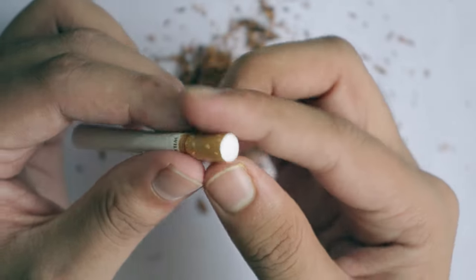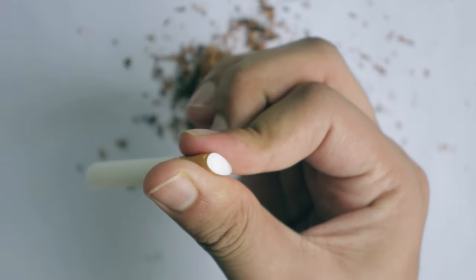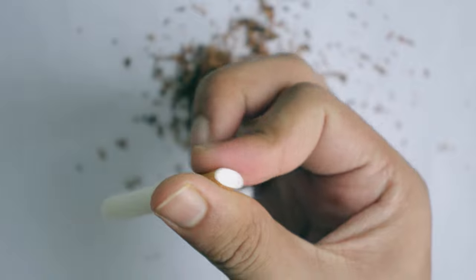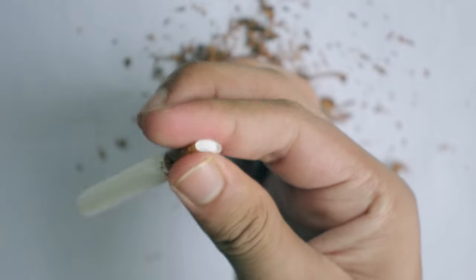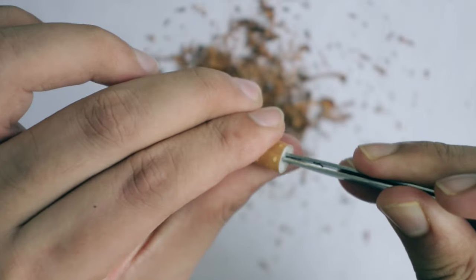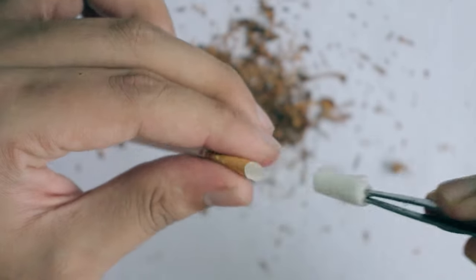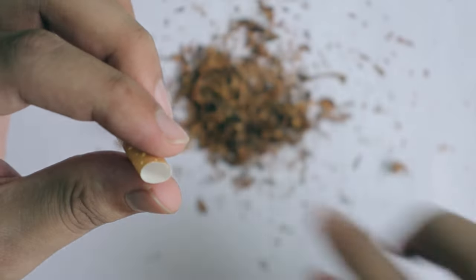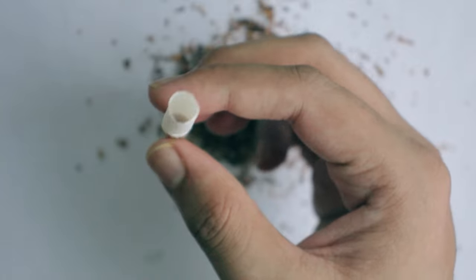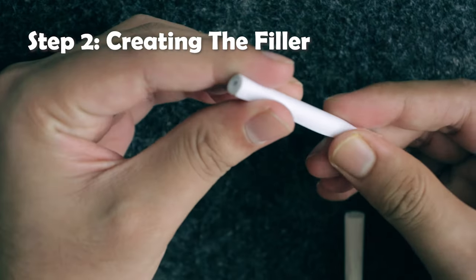Next, remove the filter from the cigarette. Apply a little more pressure around the filter area and roll it to and fro — that loosens up the adhesive between the filter and the filter paper. Once it's been rolled enough, use the tongs to pinch the filter out of the cigarette. That gives you the entire cigarette shell, and that completes step one.